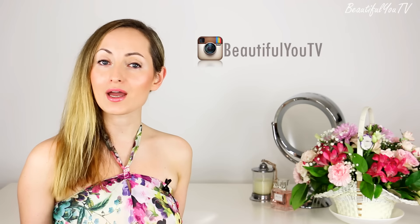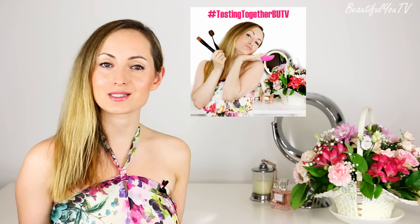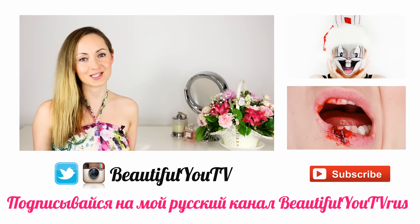That is it for today, I really hope you enjoyed this video. If you'd like to win protectors for your brushes, make sure to follow my Instagram and write a comment under the picture saying what kind of future topics for Testing Together episodes you'd be interested in. More specific rules for this contest are written in the description box below. I wish you good luck and I'll see you soon — bye!